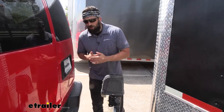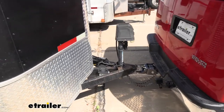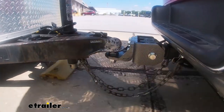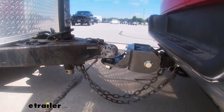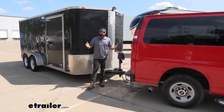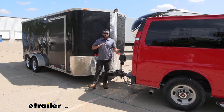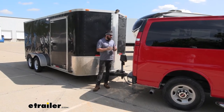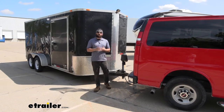Now that we've gone over some of the features, we have a test course here at etrailer to really put this ball mount through its paces and give you our honest opinion. We have a speed bump course that simulates the potholes and bumps you'd encounter on daily travels. After taking it around the course, I can honestly say I was pretty blown away — I could certainly hear the trailer behind us but I really couldn't feel it. It does an excellent job cushioning the ride, and we're also going to be prolonging the life of the trailer and vehicle by reducing wear on the suspension.